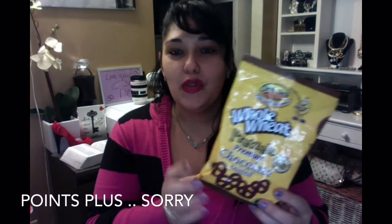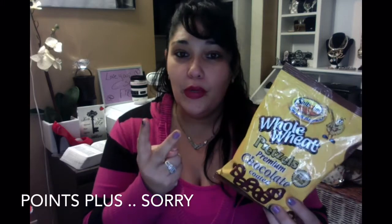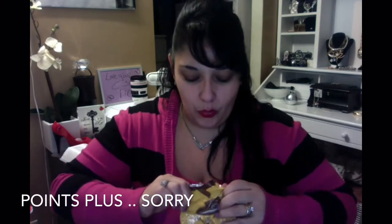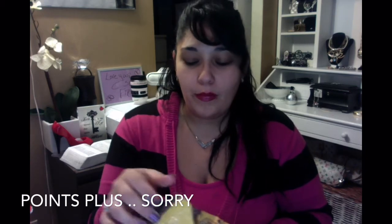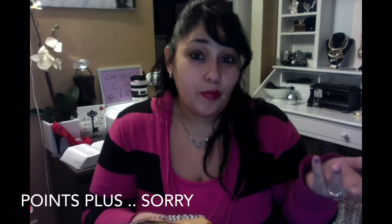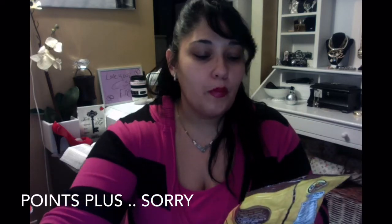The next thing I found was whole wheat pretzel with premium chocolate coating — look at these bad boys! For seven pieces it's two points. Let me open them up because I haven't tried them yet. This is how big they are — and they're whole wheat, so why not? Not bad! Seven pieces for two points.